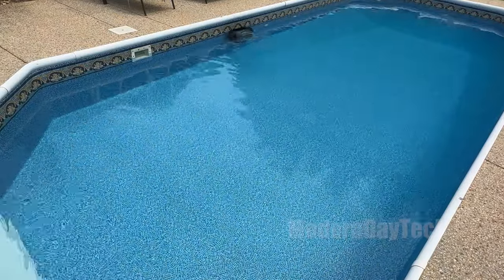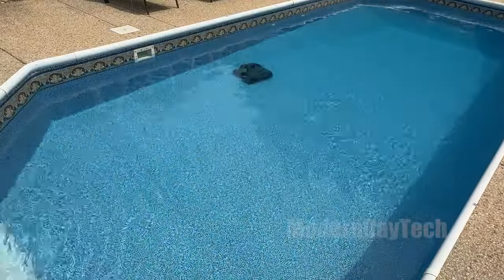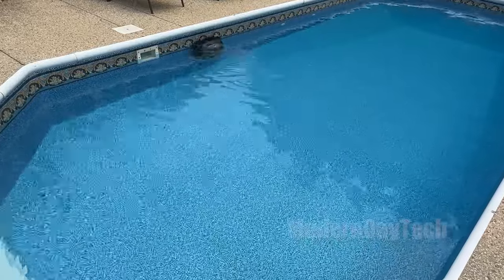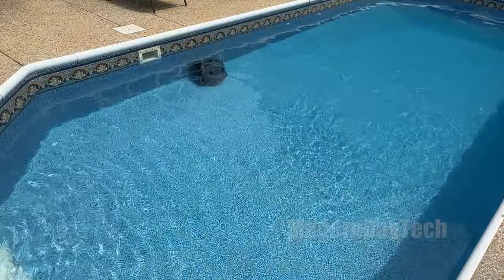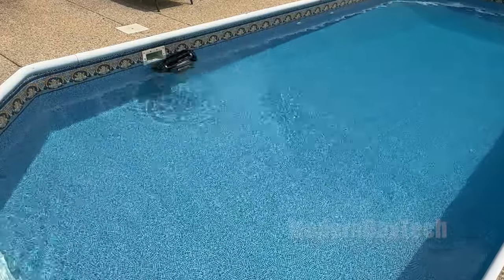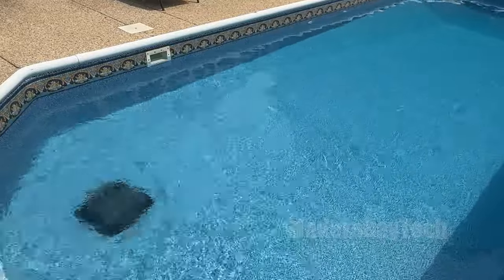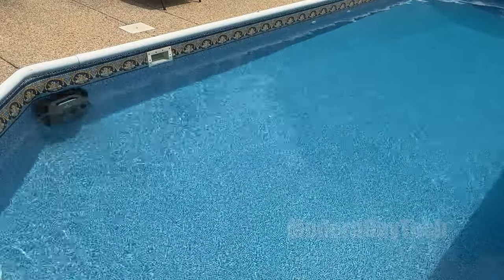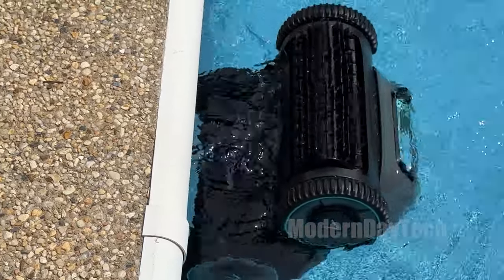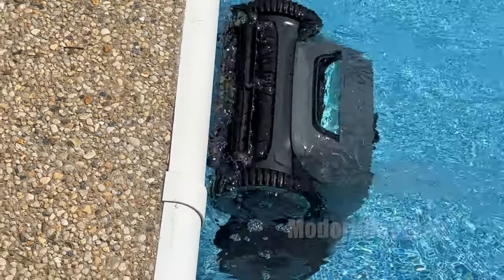The other 80% of the time it went all the way up above the water line and cleaned it really effectively — I was really impressed. But that other 20%, it did completely do like a backflip. This is kind of normal depending on the design of your pool, and it's just going to take a little bit of extra battery life to clean the entire wall. When this does happen, it's just going to float around in the pool for about a minute or two, get the air out of the system, and then sink back down and start cleaning the wall and the water line again.